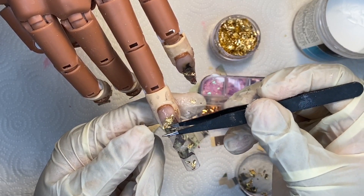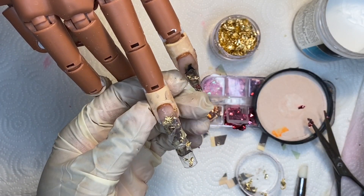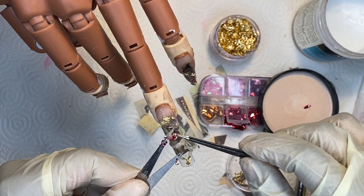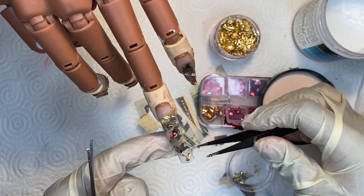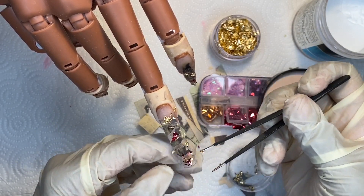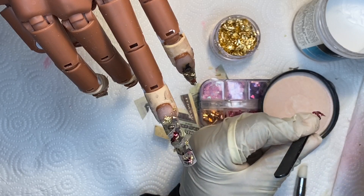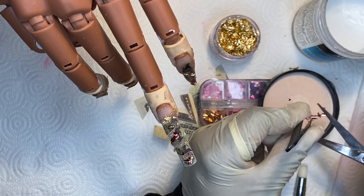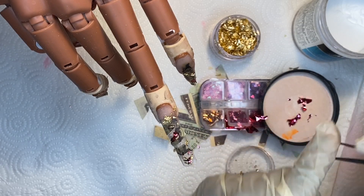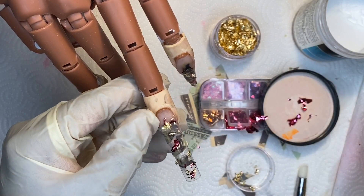I'm just going to continue going in with my nail foil, just trying to make it pretty and stand out. I think that the pink foil came out really pretty and made it look different from any money nails I have seen. I'm just repeating each of these steps for each nail. Grabbing more of that pink foil — as you can see I'm grabbing it with a tweezer and not my fingers because I didn't want it to stick to my glove. I wanted to save the product — once it sticks to something it's stuck and not coming off.